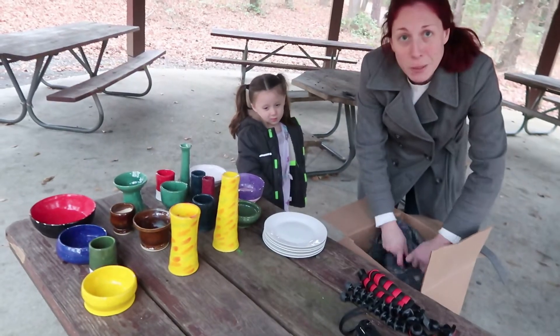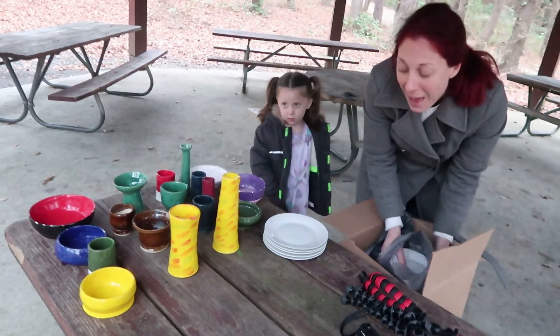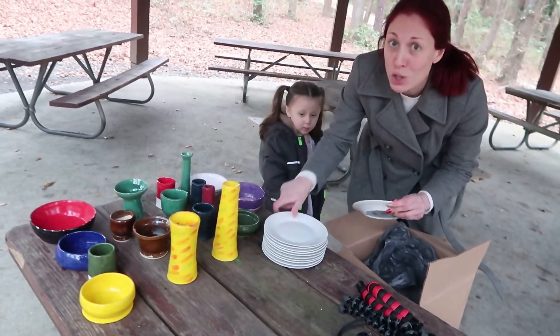These are 20 plates from the Dollar Tree, which they gave me at half price because I knew what I was doing.